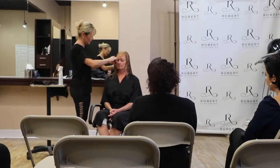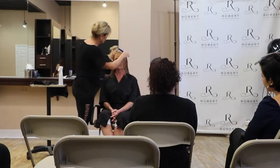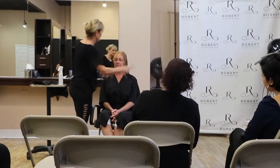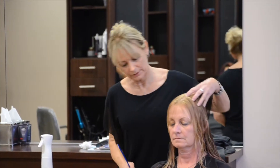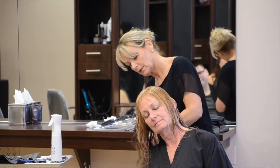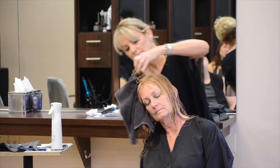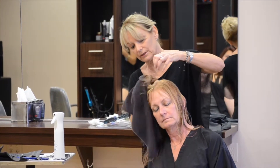Let's look at her bangs now. Actually, I'm not even going to cut those anymore until I dry them with the blow dryer. I think you'll be able to see the difference in how this lays — just with that tiny bit. I mean, we really didn't cut much hair.